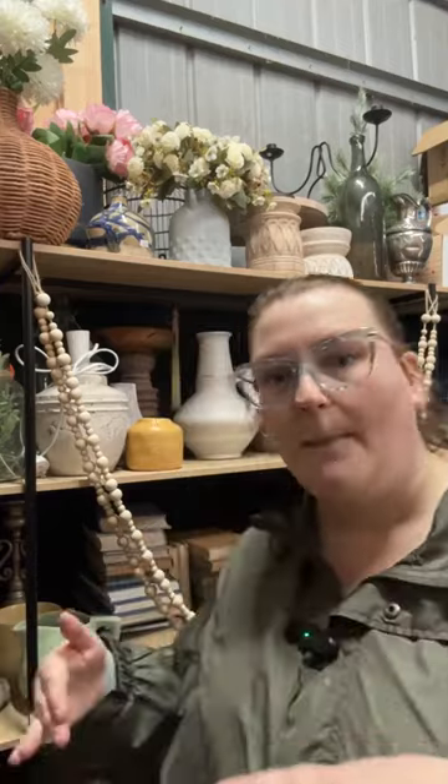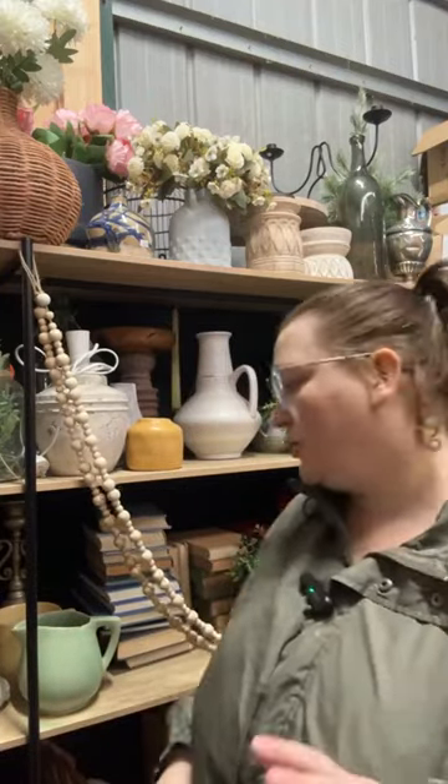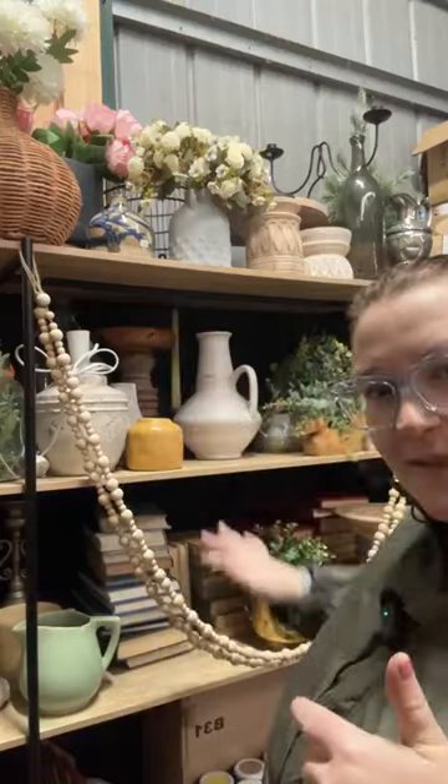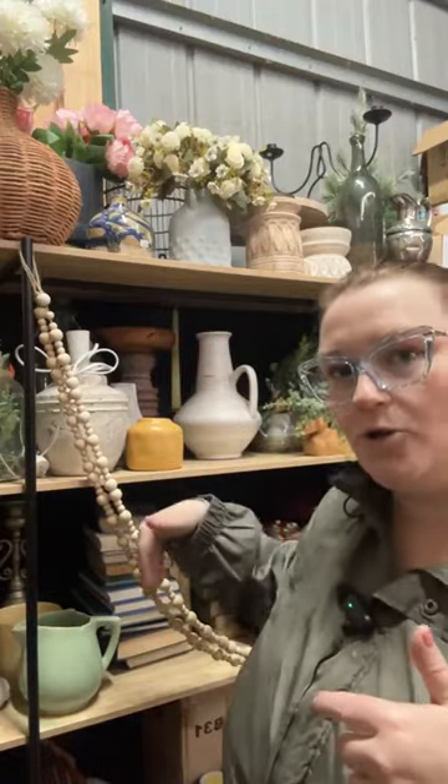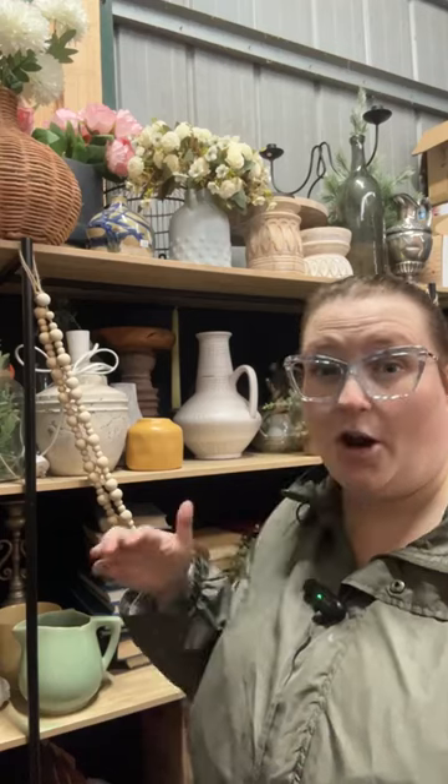I thought I'd go through roughly some of my favourite pieces. I'm not going to go through every single one, but I've got three shelves here of staging pieces. I do have a few pieces that I absolutely love that I actually keep at home on display and just bring in if I think a piece needs that. And you don't have to spend a lot of money either. All up, I've probably spent a hundred bucks, if that, over the years.